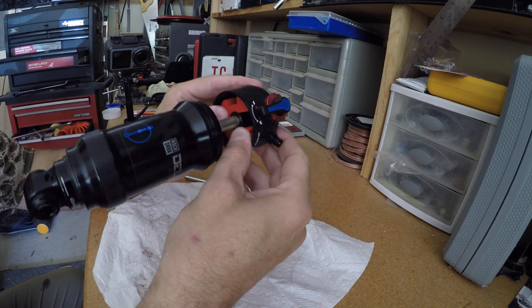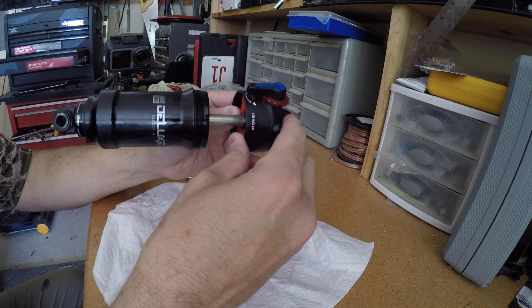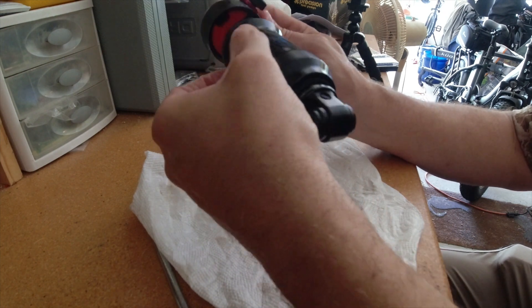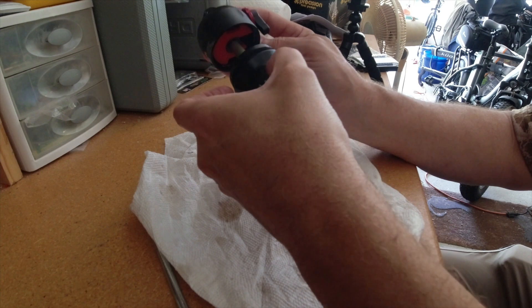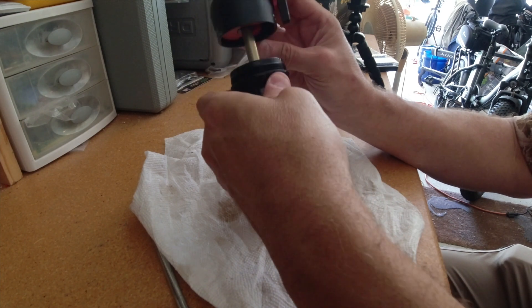Actually, it looks like I'm only going to be able to add one. As you can see, I've added the one in there, and that probably looks like that is the max I'm going to be able to put on this one.